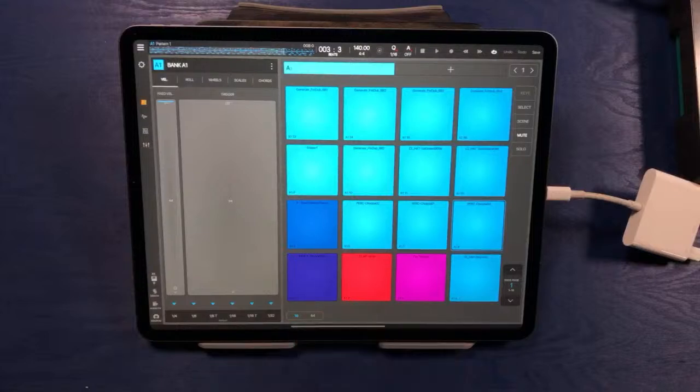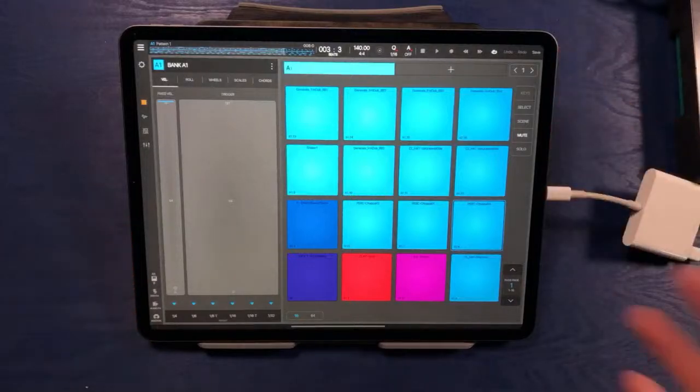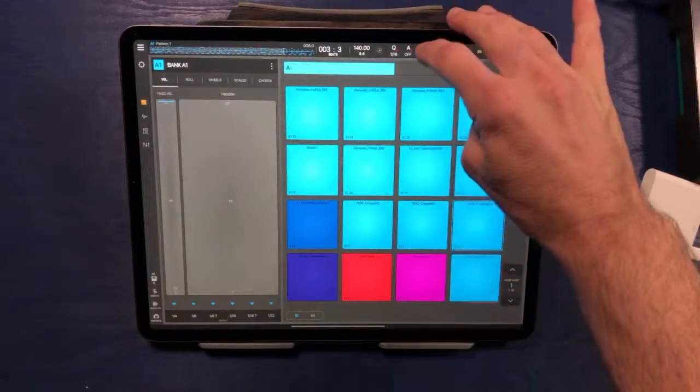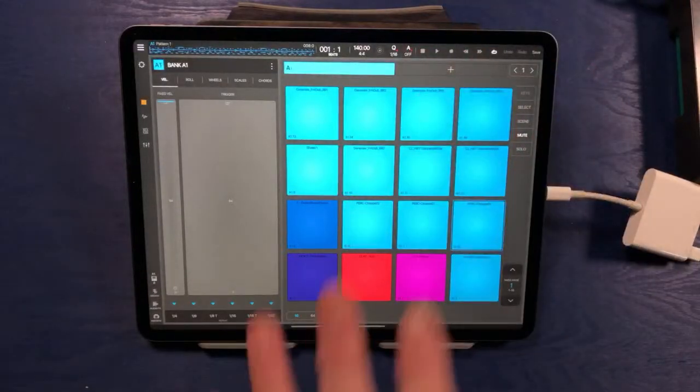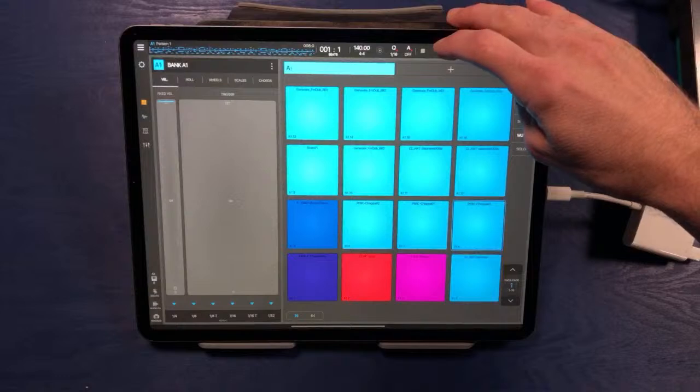For those of you who aren't familiar with Beatmaker 3 on iPad, this is a full, complete DAW allowing you to build anything from live jams to full, complete, and finished tracks. We're going to go ahead and take a listen to what I've currently got built in here right now. It's going to get a little bit loud in 3, 2, 1.